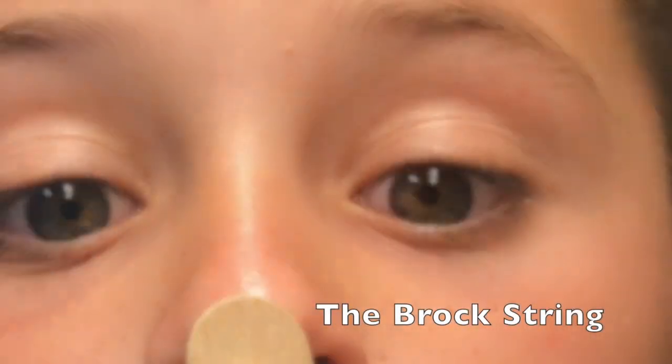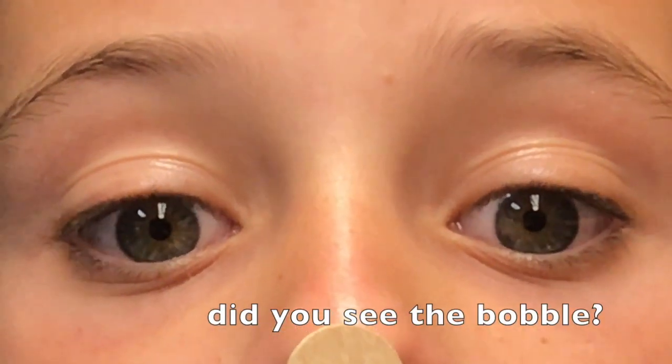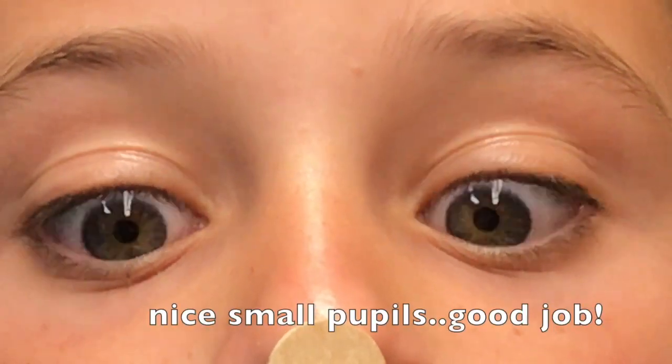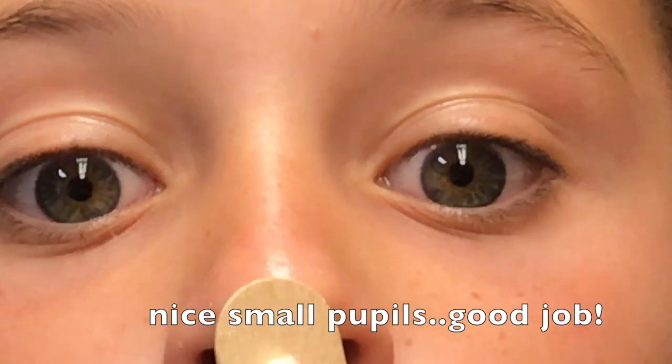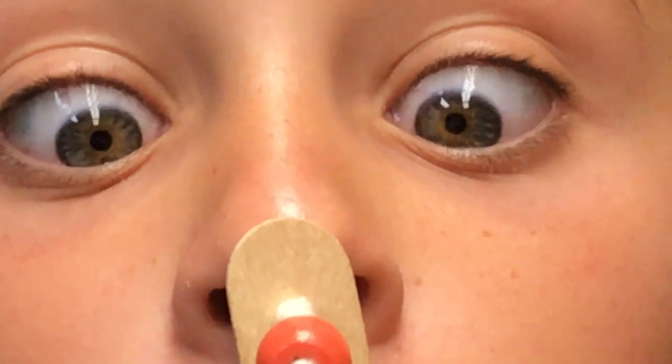Let's take a look at a close-up of some eyes working on a Brock string at the blue one and the yellow one. You'll notice in the video that as the eye started to fatigue, we see a little wobbling as we go far and back in. You saw that on a couple of the cycles as she went in and out — that's going to let you know this area is still a little weak and we need to continue to work on it.